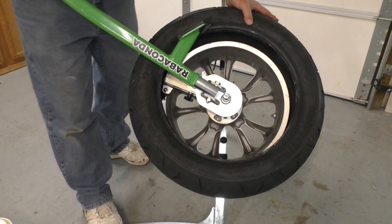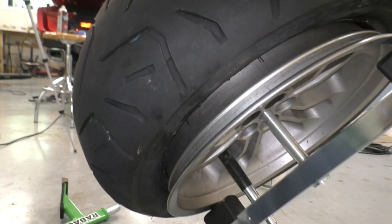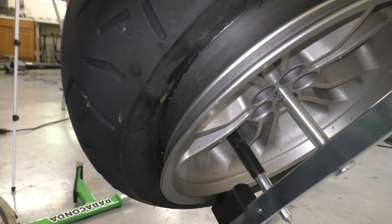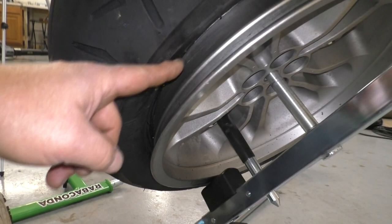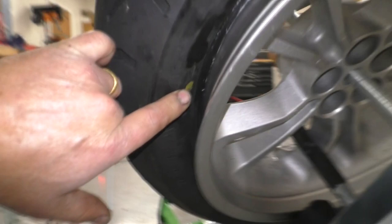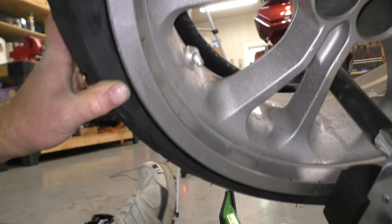I'm going to start walking the installation tool around in a circle until the tire drops in place. The first bead is pretty easy. Now before we do the second bead, we want to make sure the tire pressure sensor is on the inboard side of that tire bead. We also want to make sure if there's a yellow dot on the tire that it's lined up with the valve stem for balancing. So make sure you've got your tire lined up properly.